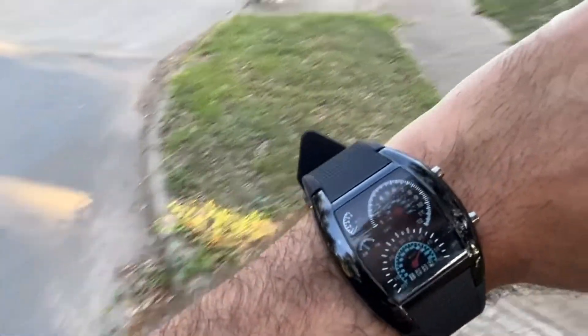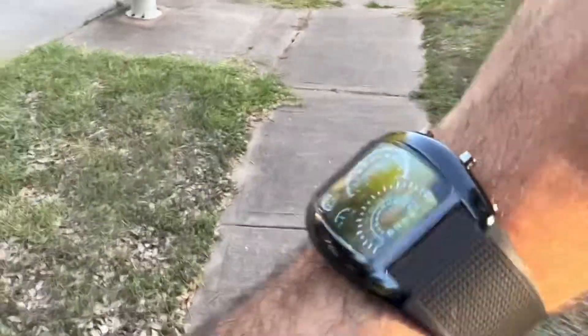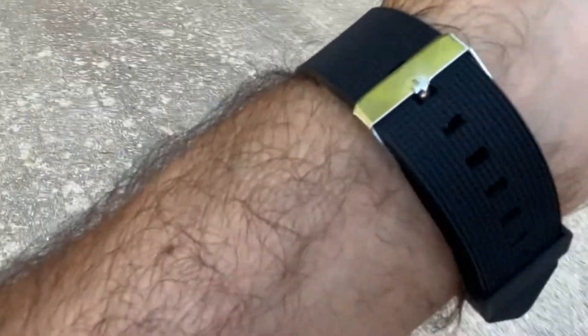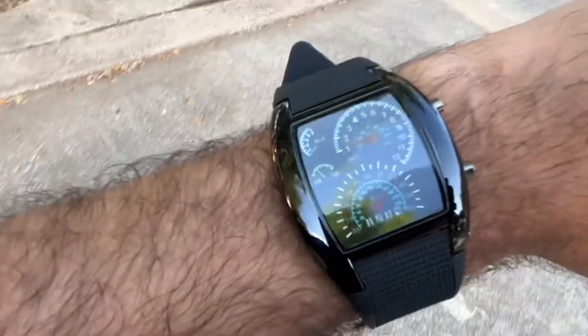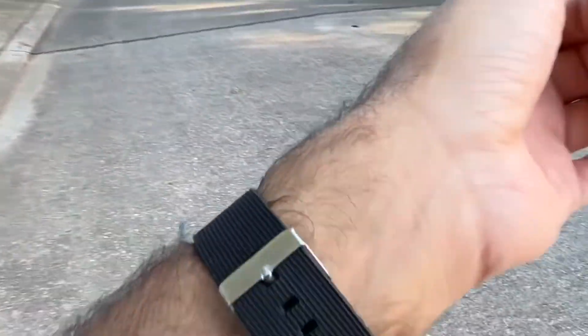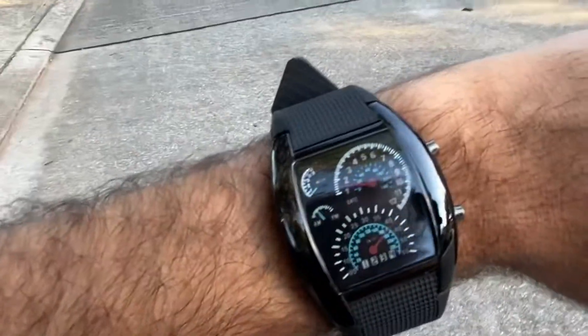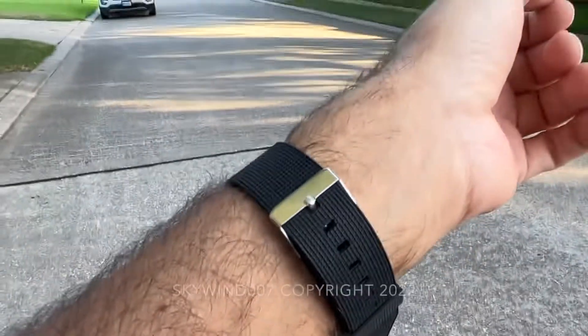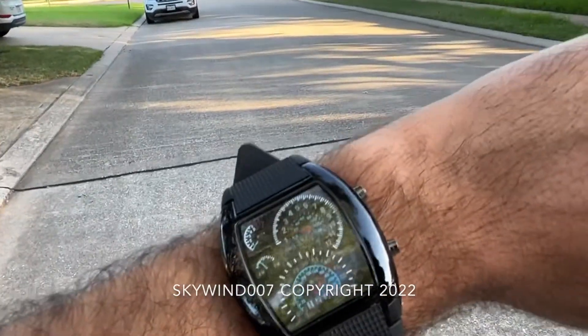Since it only lights up when you press the button it won't drain the battery that way, but in that sense it might be an issue for some people. Do I recommend it? Yes, I do recommend it 100%. But you have to keep in mind it's not very utilitarian — it's hard to read, you have to press the button for it to work, and the battery is probably going to drain fairly fast. So it's just like a toy for grown-ups. Either way, thank you for watching — subscribe and thumbs up!